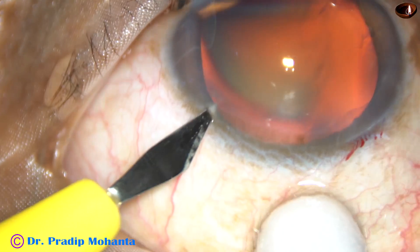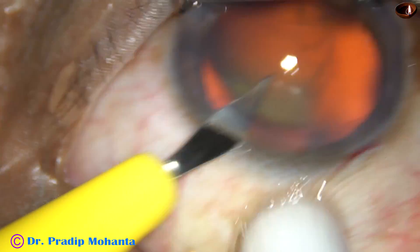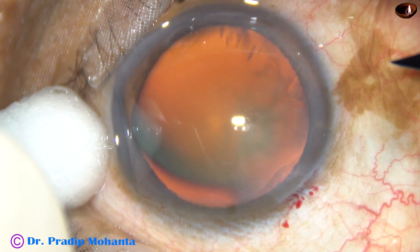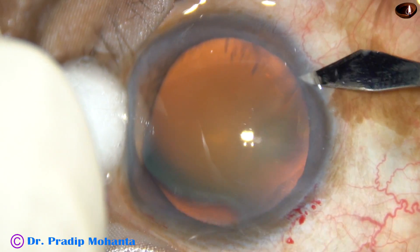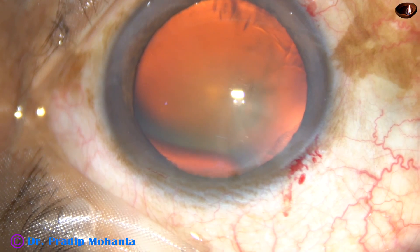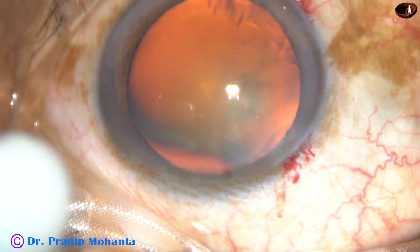This is a paracentesis on the left side of the main incision, about 2.5 clock hours away. And this is another paracentesis on the right side of the main incision, about 3 clock hours away.